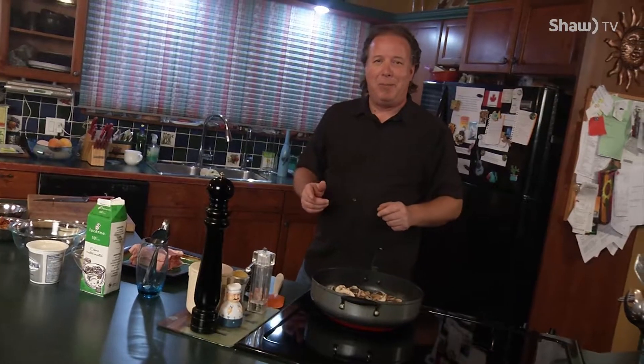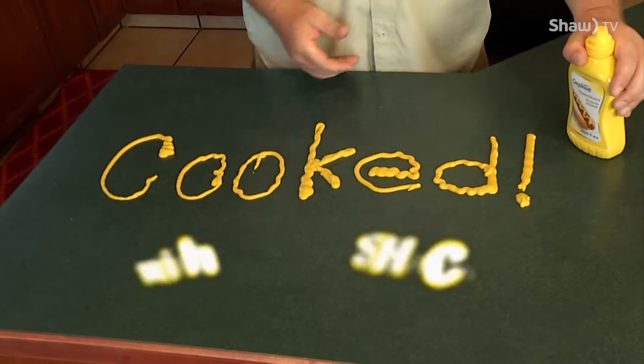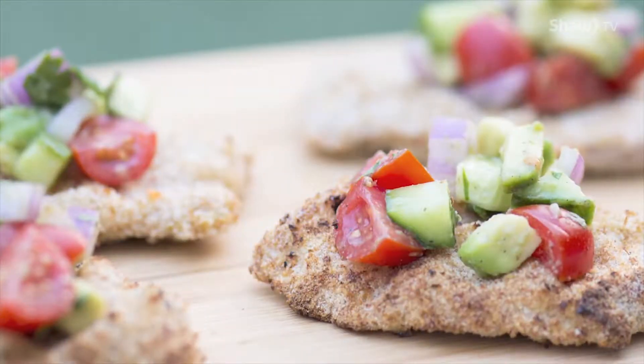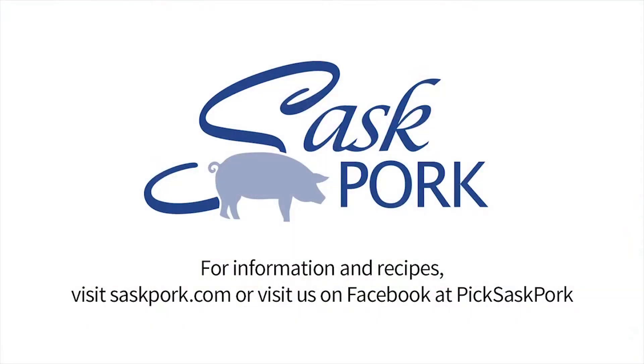You're going to have bacon grease in the mushrooms, you're going to have bacon in there on top of the pork chop. Let's take a little break here — collect ourselves. We'll come back and do the cream sauce on Cooked with Shaq in just a couple of minutes. Farm to table. Saskatchewan's hog farmers are committed to safe, sustainable pork production. Enjoy the flavor of the world's finest pork raised by people you can trust. Visit saskpork.com or visit us on Facebook at Pick Sask Pork.